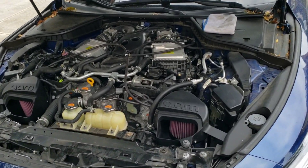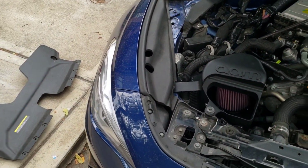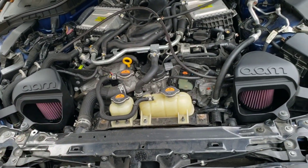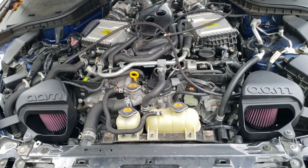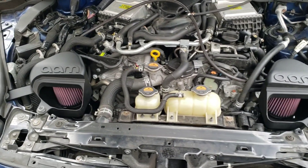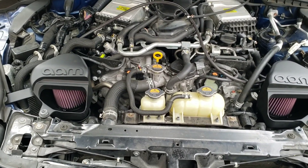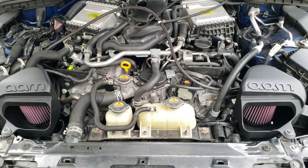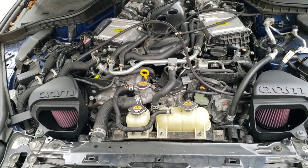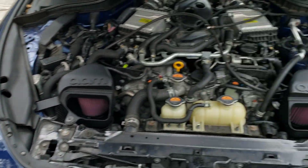No check engine lights, no issues, no problems. Let the car run for about 5-10 minutes and double check that your connections are proper. I'm going to put the engine shroud on — that sits on top and shows the final look. With the shroud on you won't hear the turbo or intake noises as loud. You can run without the shroud, but you will have slightly higher IATs.